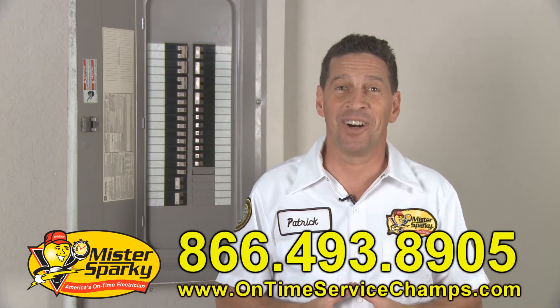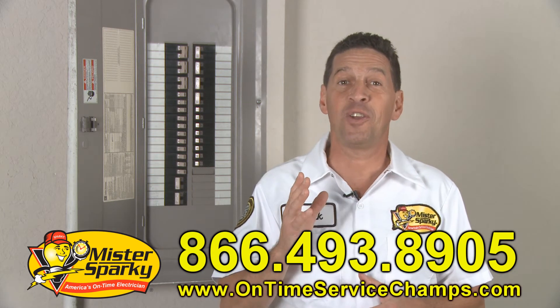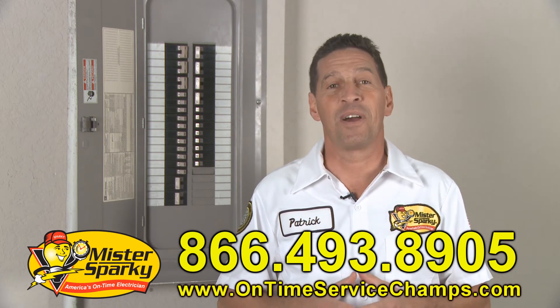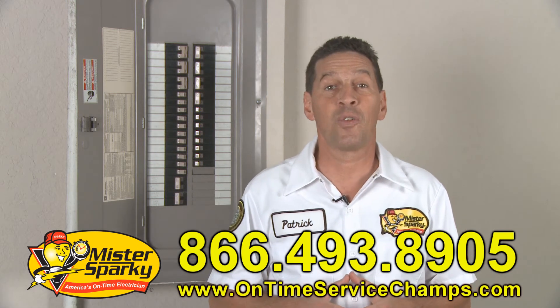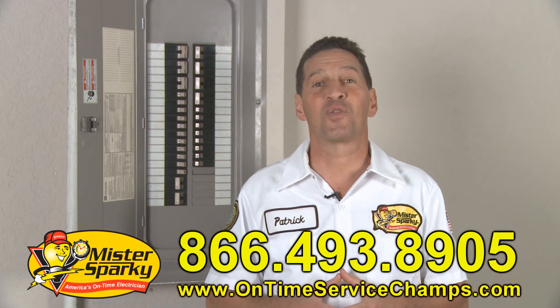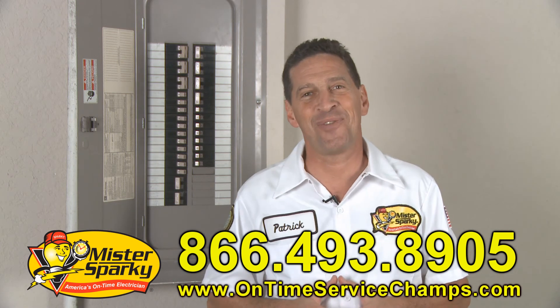You can always count on us for no malarkey service, guaranteeing you that we're on time or the repair is free. Those are my seven safety tips you need to know before starting any electrical or wiring project. They will help you as you move forward. This is Patrick from Mr. Sparky and Sparky TV. Until next time, be safe out there.